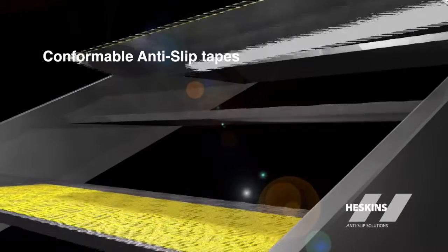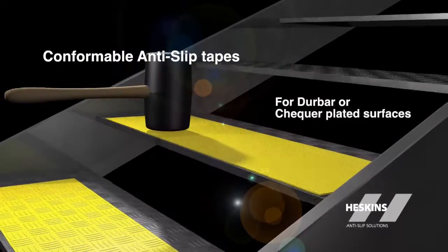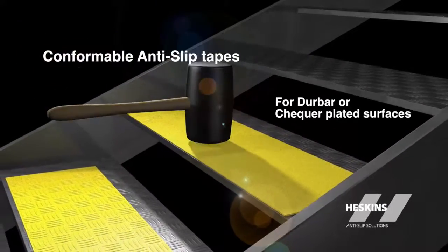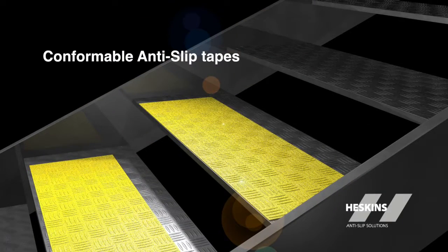Conformable anti-slip tape is a strong abrasive anti-slip surface with an aluminum foil backing, which allows it to conform to irregular surfaces like Durbar, checkered, and diamond tread plates, creating a durable anti-slip surface on these exteriors.